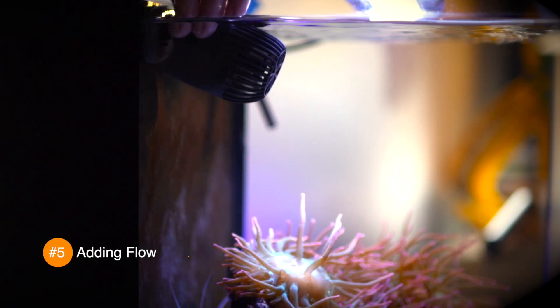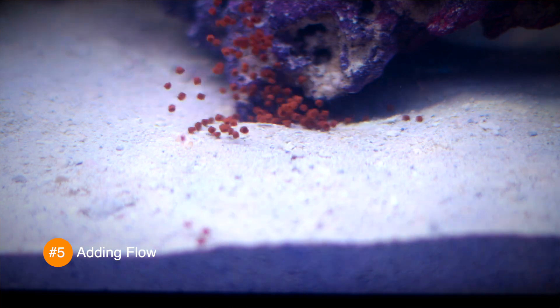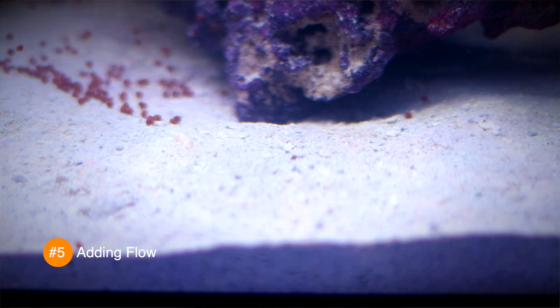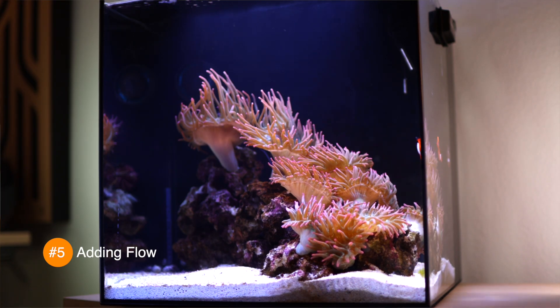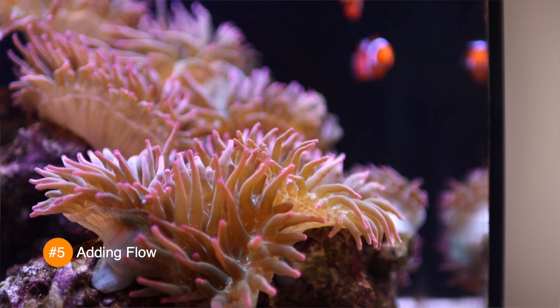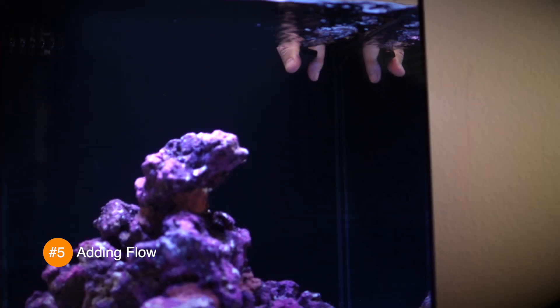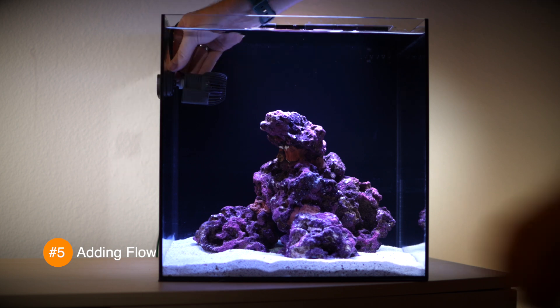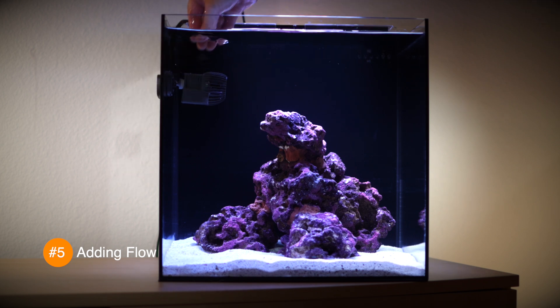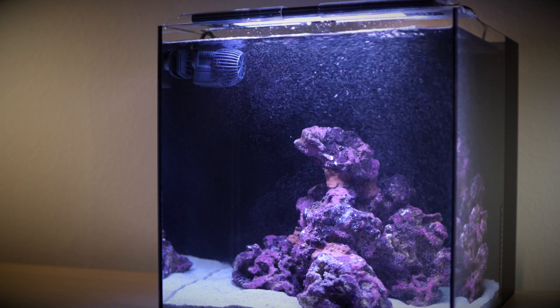While we wait for our tank to finish cycling, let's add our lights and finish setting up our flow. Our goal with adding a wave maker is twofold: first, we want to eliminate dead spots in our tank where fish food and waste will collect. And second, we want to create some turbulent flow in our tank, which is really important for healthy and thriving corals and anemones. Because we already have flow from our return pump, I'd recommend placing the wave maker on the left panel near the filtration chamber overflow. This will add some flow to the rear of the tank. Just don't put it too close to the surface or the wave maker will suck in a whole bunch of air bubbles.